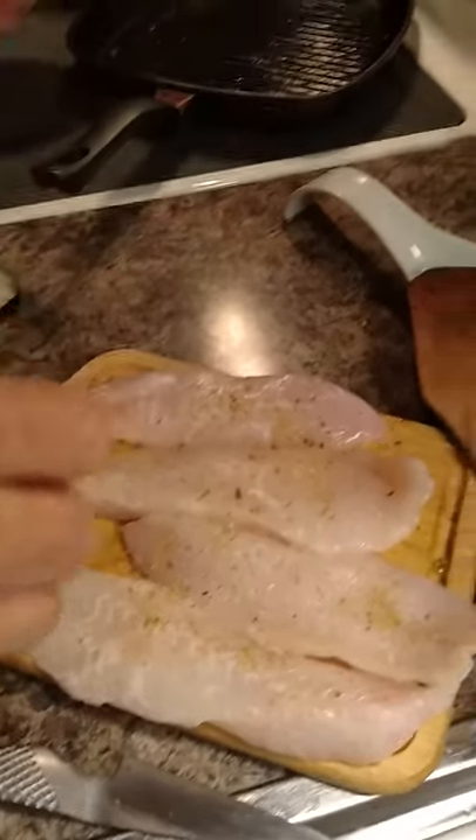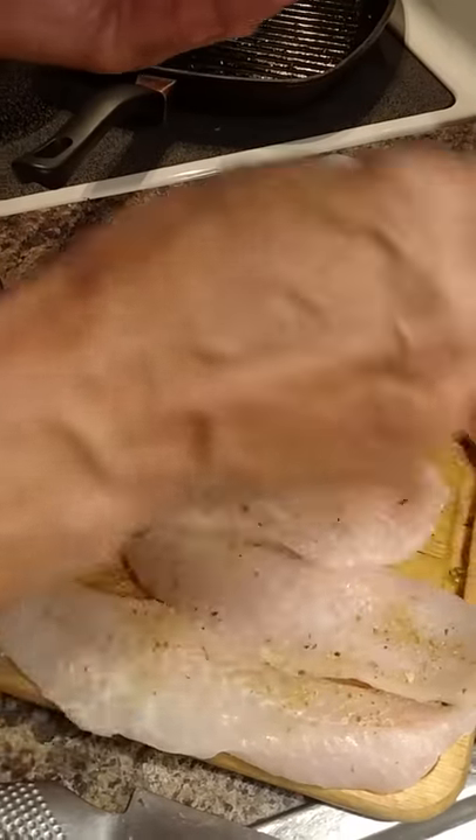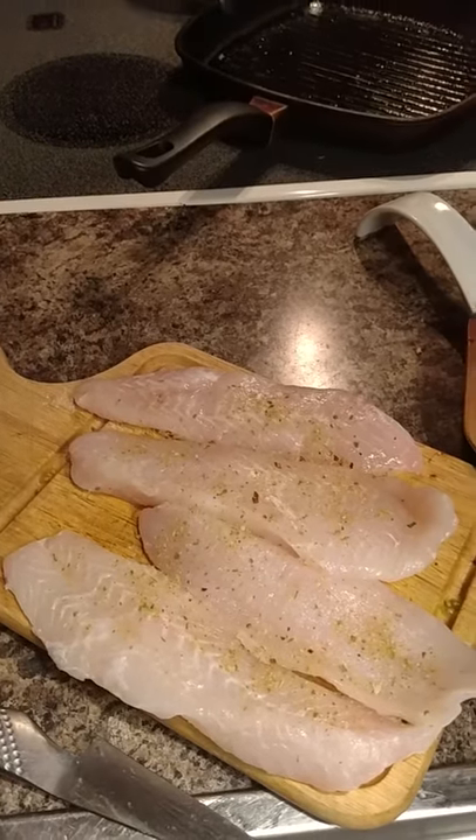I'm using a very light dose of a Thai curry powder that has some heat in it. I'm going to throw a little bit of coriander on it and I'm going to pitch it in the skillet.